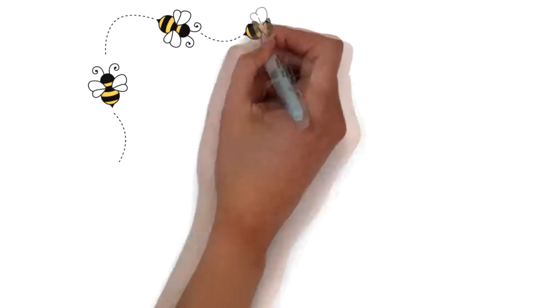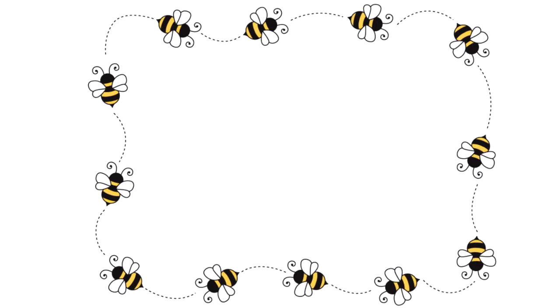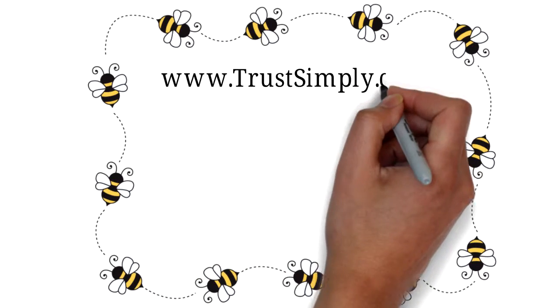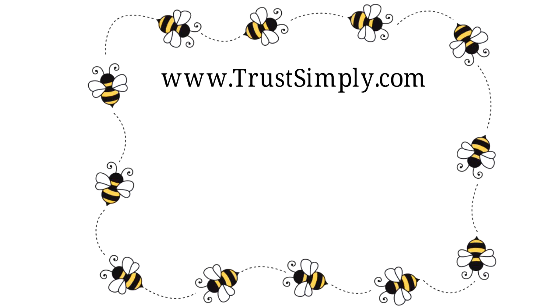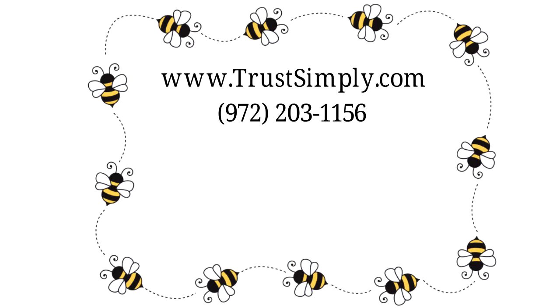That's it! Like a team of worker bees, we will take care of the rest. If you have any questions, please visit our website at www.trustsimply.com or simply give us a call at 972-203-1156.